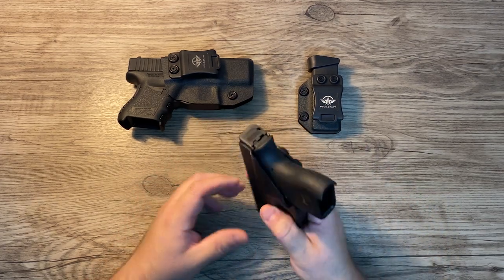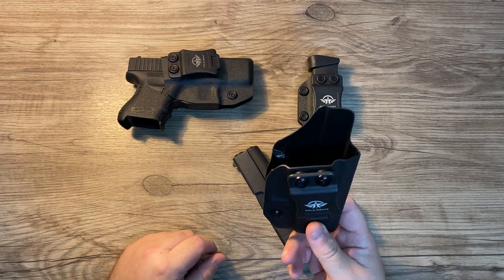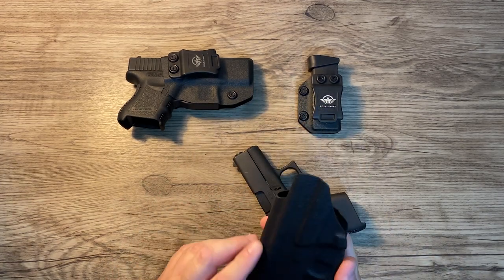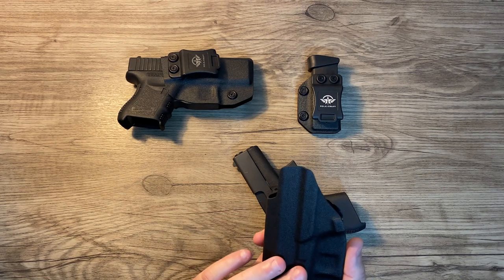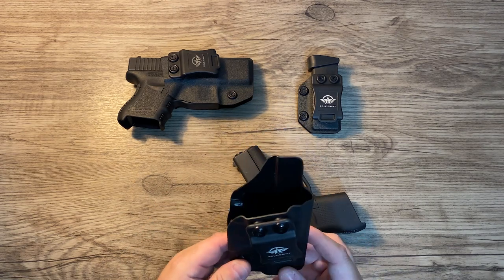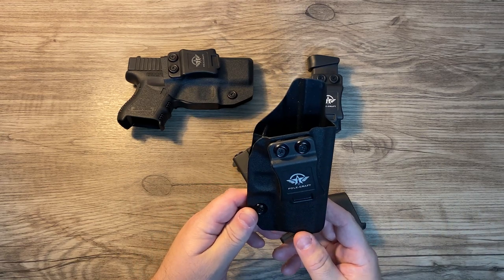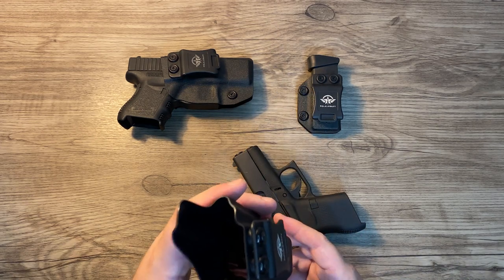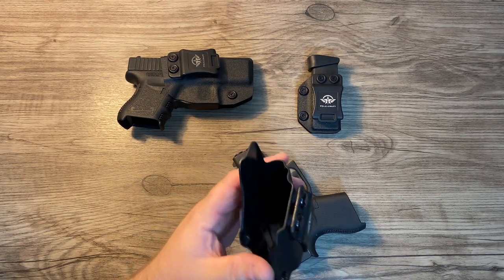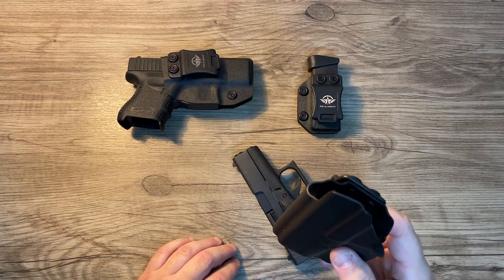The holster is really light, and with the gun being light too, I can actually carry with gym shorts. It works even when I really tuck it in — not a rough finish, no problems. Sometimes with really loose gym shorts, I'll wear athletic briefs and actually tuck this into the underwear at about the 3 o'clock position on my right hip, hooking it onto both the underwear and gym shorts.